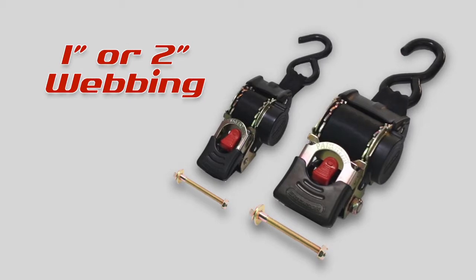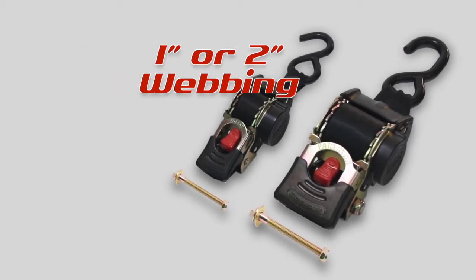The ratchet straps are available in one inch or a two inch webbing and in several lengths. So whether you tie it, tow it, or load it, Ericsson's got it.